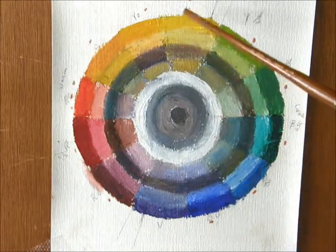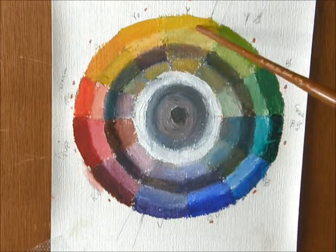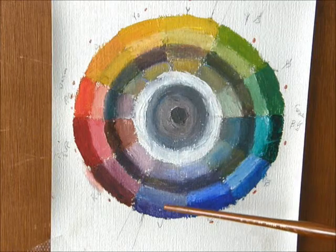Now, if you mix yellow and blue, it will give you green. If you mix yellow and red, it will give you orange. And if you mix red and blue, you will get violet.